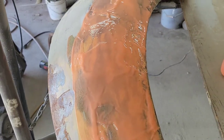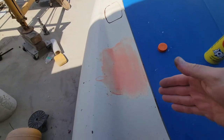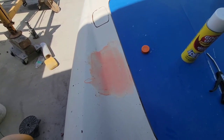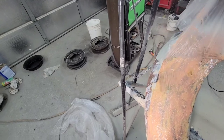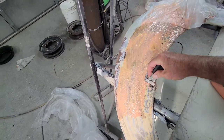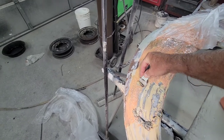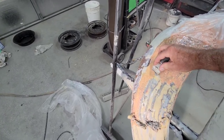I'll give you a time update in the next portion of the video. Let's see if this does anything to that paint. I don't see anything happening yet — it's been under a minute or two. Usually stripper by now is starting to do something; this stuff's not doing anything yet. Alright, first look — it's been on here a few hours, looks like it's done something a little. I left it on for about three to four hours. Wow, I actually saw metal just right there.